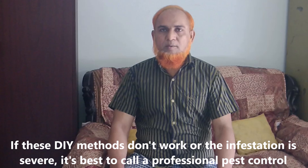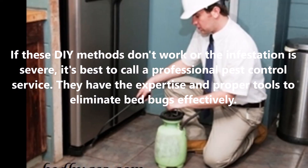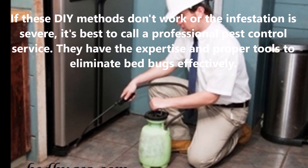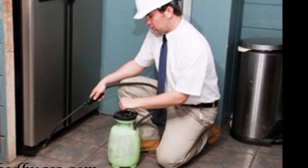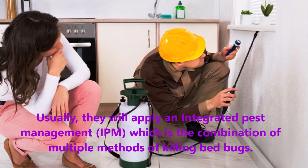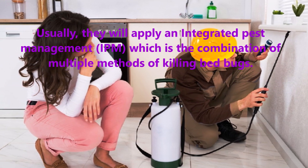If these methods don't work or the infestation is severe, it is best to call a professional pest control service. They have the expertise and proper tools to eliminate bed bugs effectively. Usually they will apply an Integrated Pest Management (IPM) approach, which is a combination of multiple methods of killing bed bugs.